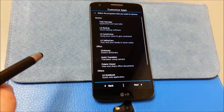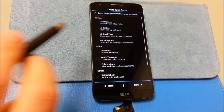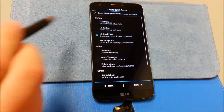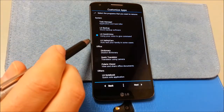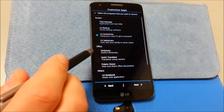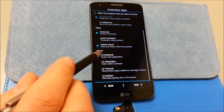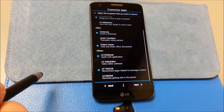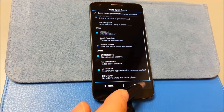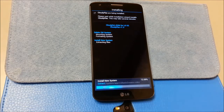Now we can select through here. I use my own Task Manager so I'm not going to use theirs. LG Backup — no, I'm not going to worry about that. I don't use Quick Voice but I'll add it because I get asked if it works. We'll add voice Safety Care — no. I'll do the dictionary. There's Viewer, Notebook, Text Link — which is good enough. Next. Install.